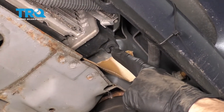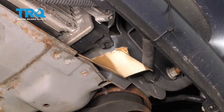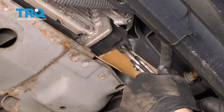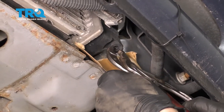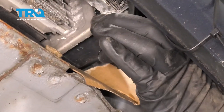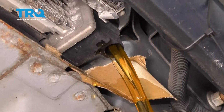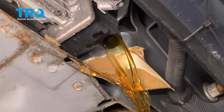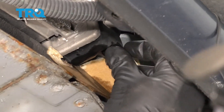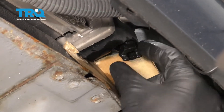Now we can go ahead and open this up, keeping in mind that coolant will come out of it. You need to have hand and eye protection at all times and a collection receptacle under this area. Carefully grab onto this, turn it counterclockwise, and you should start seeing some coolant come out. At this point, the majority of the coolant has been drained. Let's go ahead and close this off and snug it up.